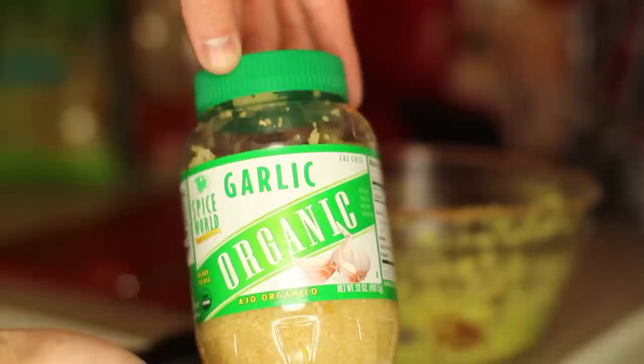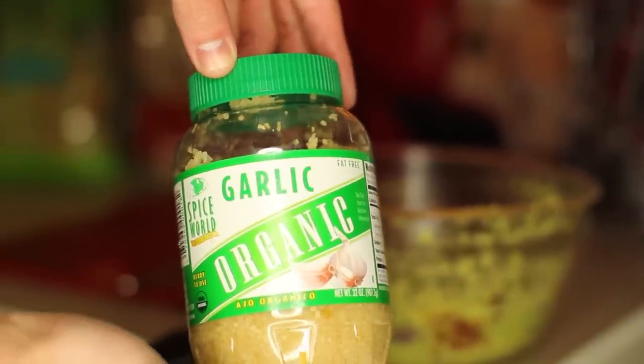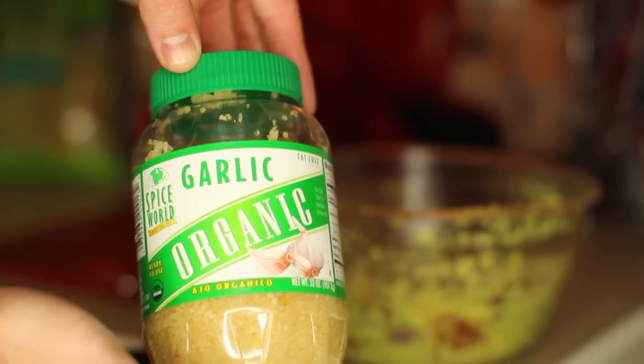Going to throw a little bit of minced garlic into the mixture. I know normal guacamole recipes don't call for garlic, but we love the taste.